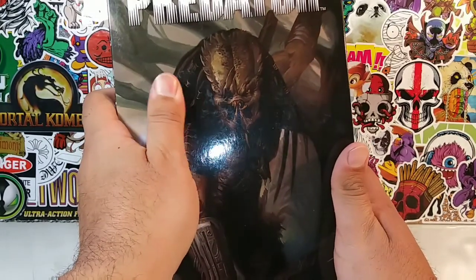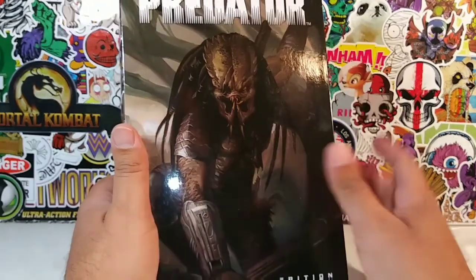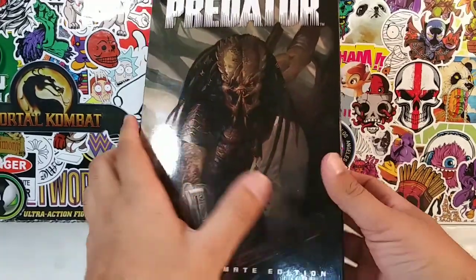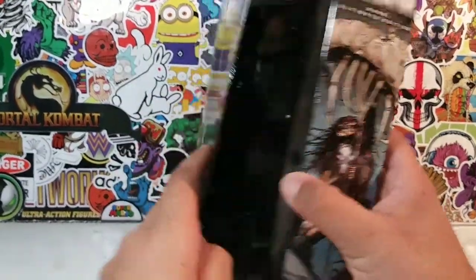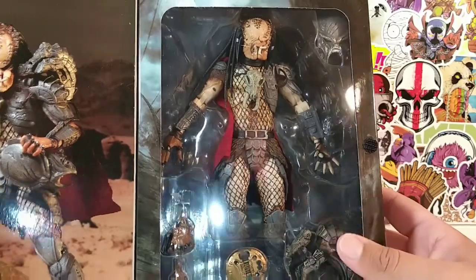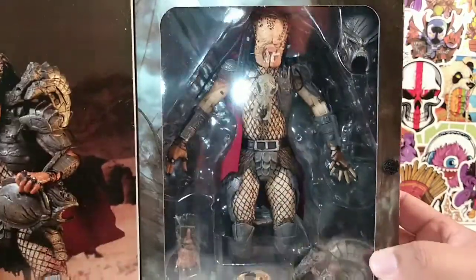If you guys didn't see one of my previous videos, I did a huge Predator Alien haul, and this guy was in the haul. This gentleman right here - here's the artwork on the back, we'll take a look at that in a minute. But this guy right here is the Ahab Predator, the Ultimate Edition Ahab Predator.